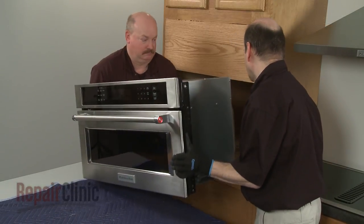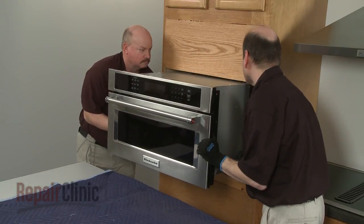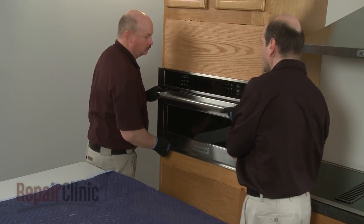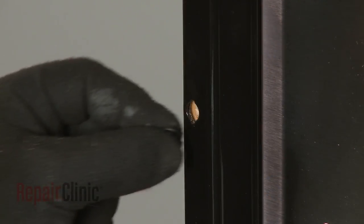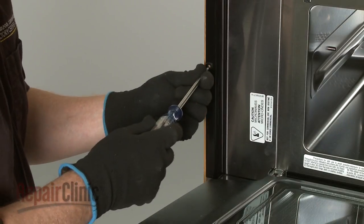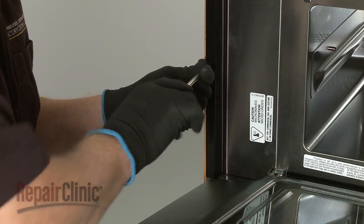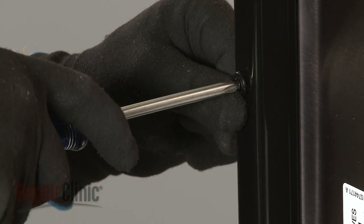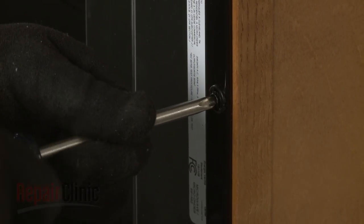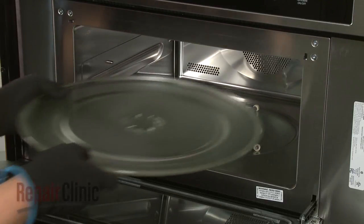Return the microwave oven to the cabinet and push it into position. Insert the washers into the holes in the flanges, then thread the two screws to secure the flanges to the cabinet. Replace the support and align the turntable on the coupling.